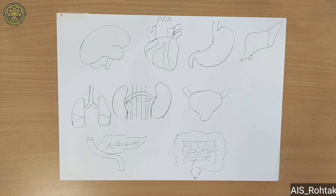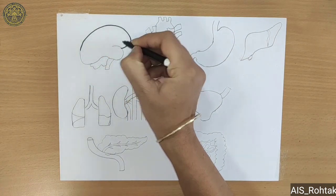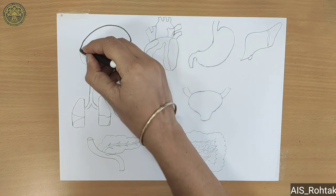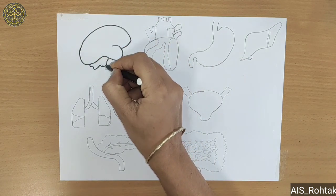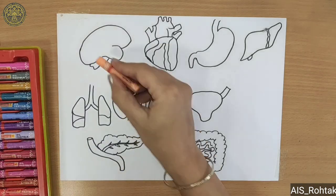After drawing, we do outline with the black sketch pen. Then fill colors.